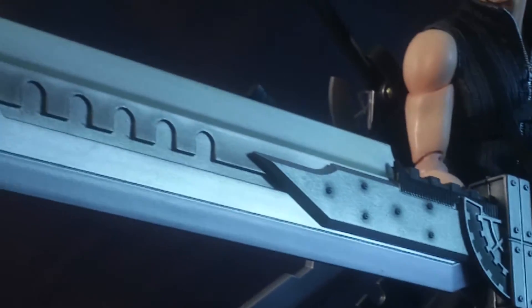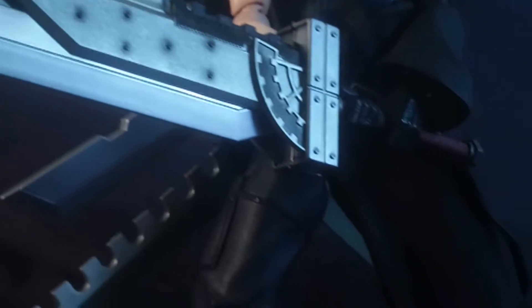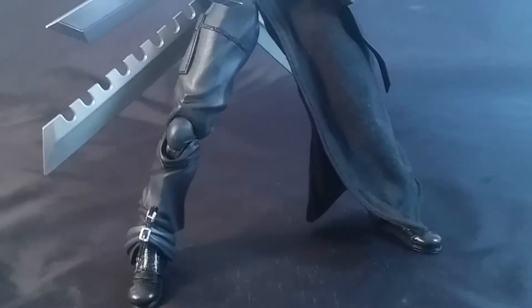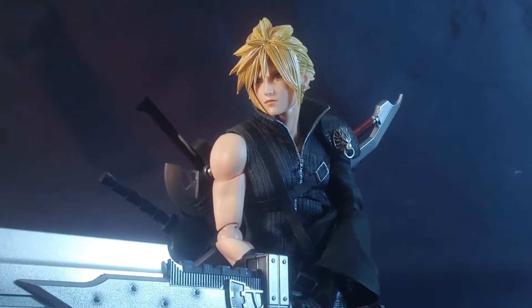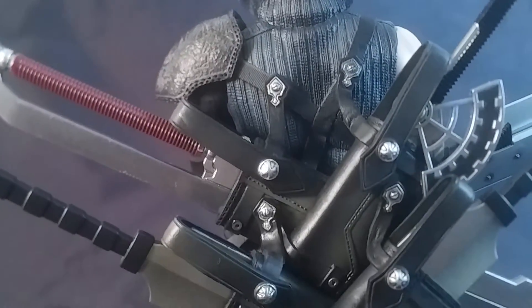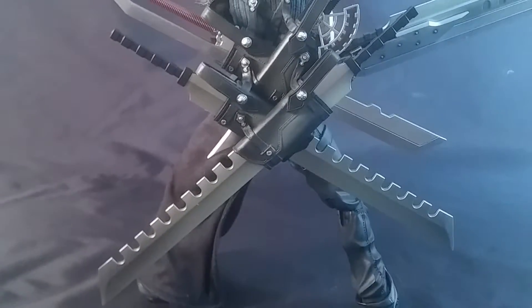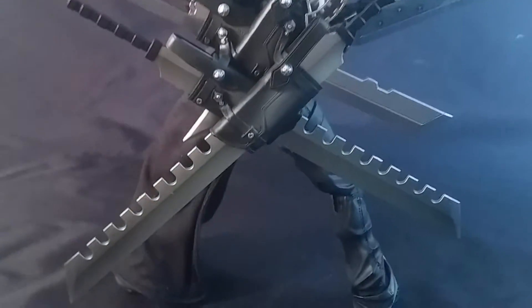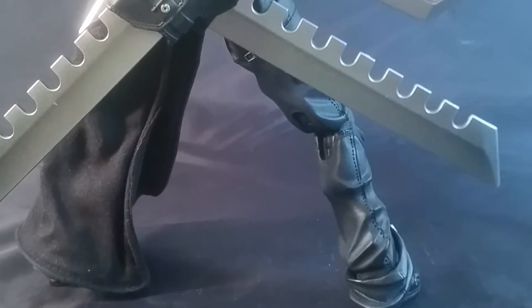Unfortunately with this dude, they went for form over function. His posability is kind of lacking compared to some of the other Play Arts Kai figures that I've reviewed or that I own. The back looks nice, this holster looks nice, these weapons look nice. I haven't taken them all out, but they spared no expense as far as the details.